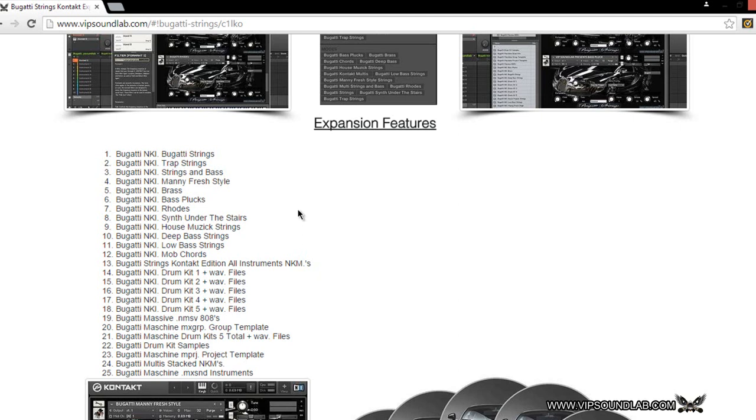We threw in some custom strings, some trap strings for trap producers, some stacked instruments like strings and bass, a Manny Fresh style instrument, different styles and variations, brass, bass plucks, Rhodes, custom synths for house music producers — some house music strings, deep bass, low bass. We're doing some chords we call mob chords, different types of multis that load up every instrument at the same time so you can get busy right out the box. We also have NMSV files for Massive with custom 808s and kicks.